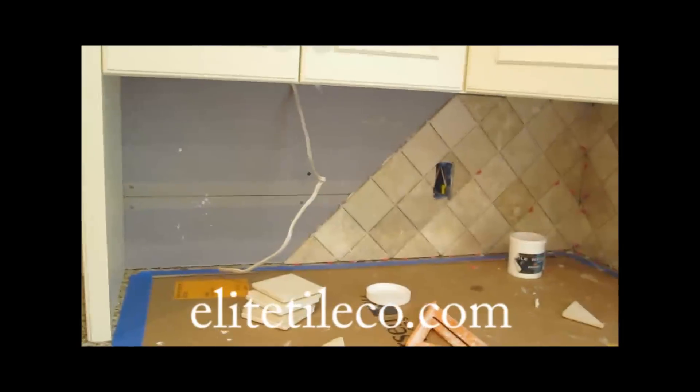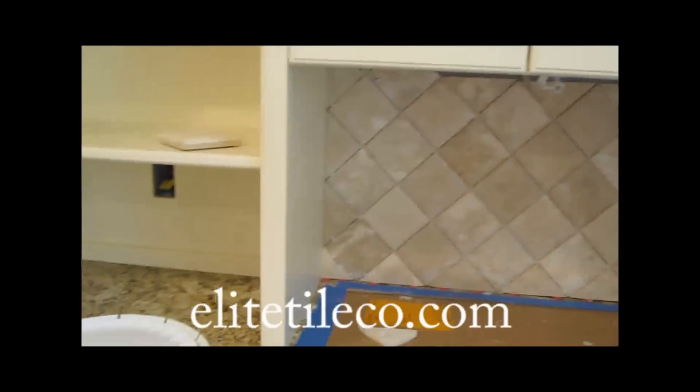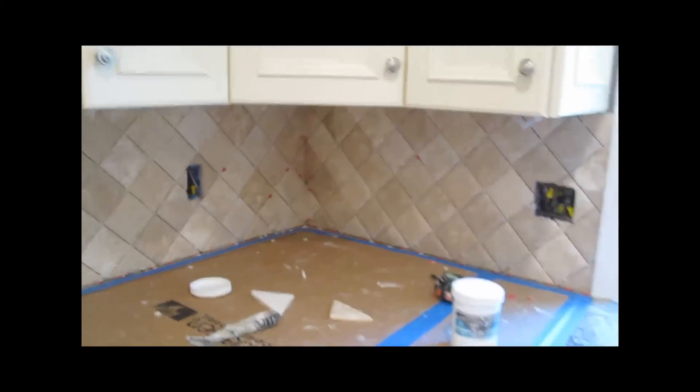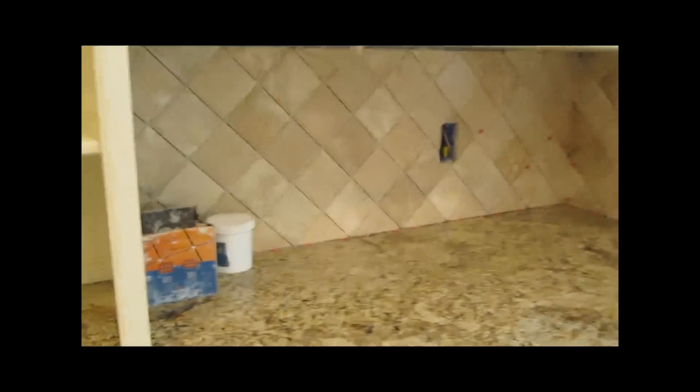Here I have a quick little kitchen backsplash to do — four inch by four inch limestone tile. Not much to it, just putting this up on a diagonal. I'm going to throw it up and then grout it and caulk the corners and where it meets the countertop.